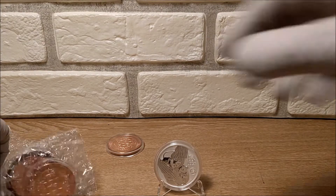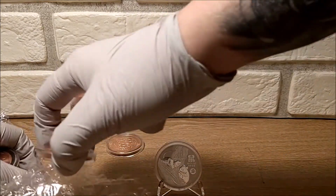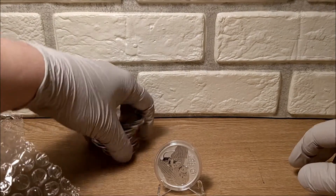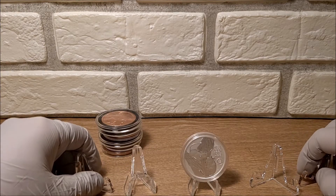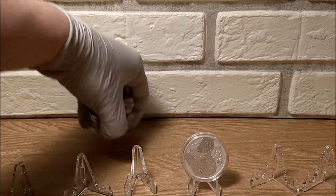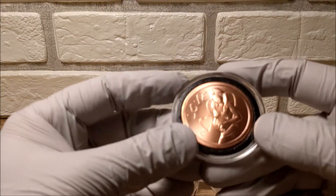In addition to that, as you guys know I do like to stack some copper from time to time. Lately I've been seeing it become available but every time I try to pull the trigger somebody else gets it first. Finally I got this - six random design copper rounds.